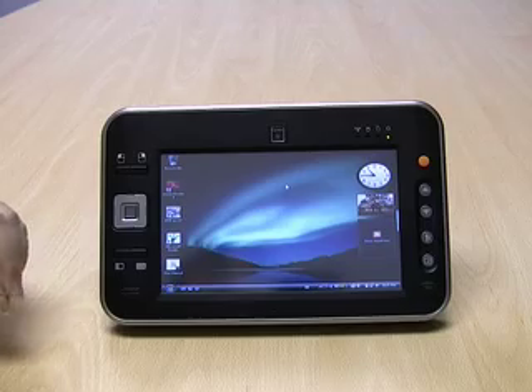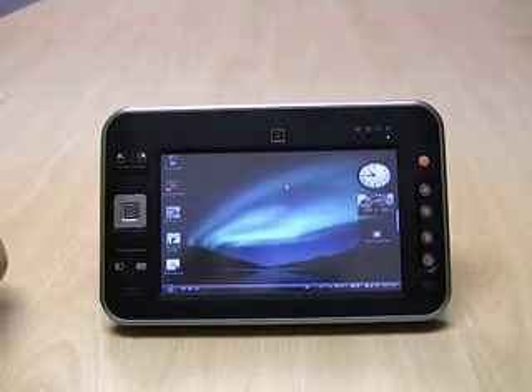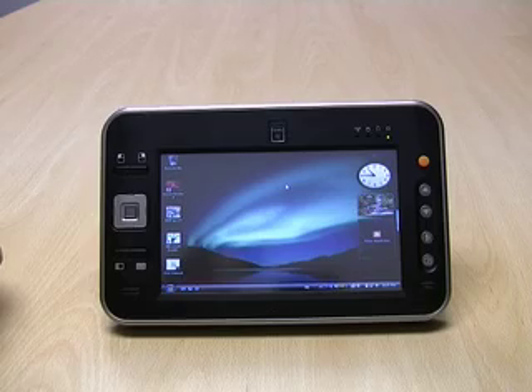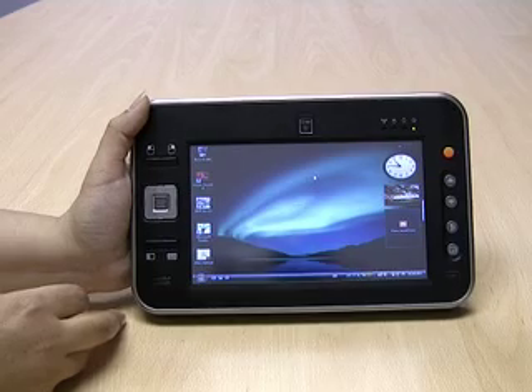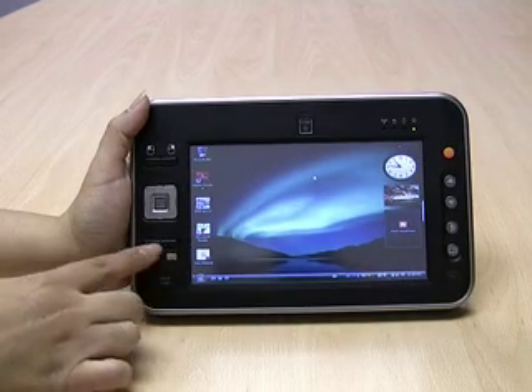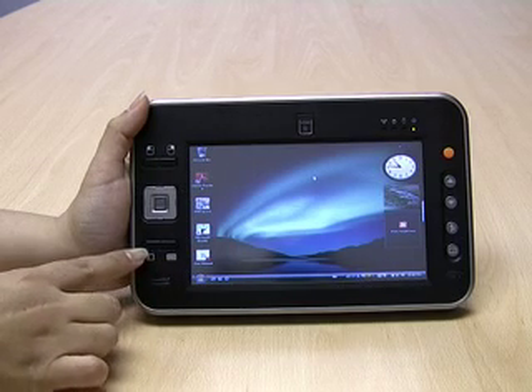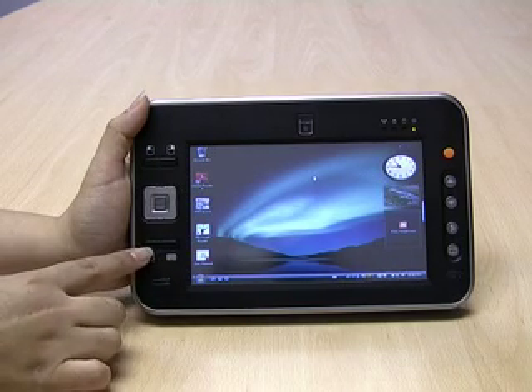Around the device you will see a variety of buttons and LEDs. Some of the buttons on the front are a launcher for the on-screen keyboard, and the origami button or program launcher.